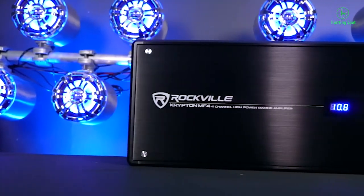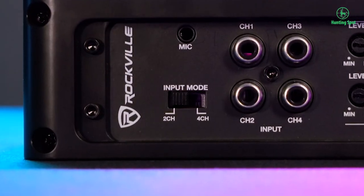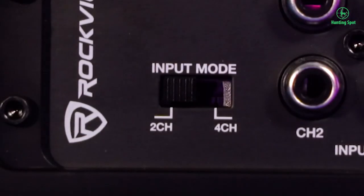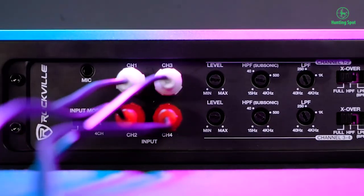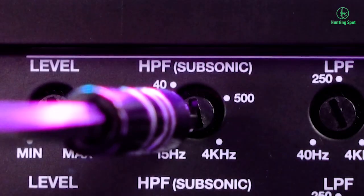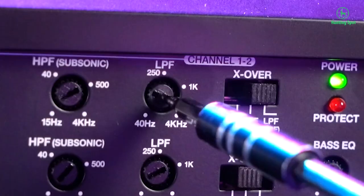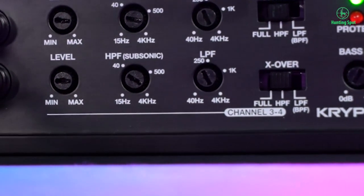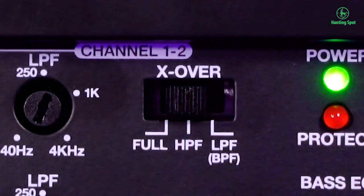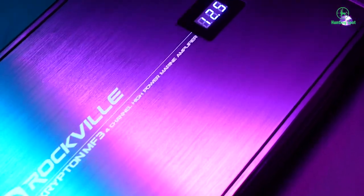This makes the amp ideal for subwoofers — sealed and vented — full-range speakers, and mid-range speakers. In high-pass mode you can filter out frequencies between 15 Hz and 4 kHz. In full mode you will not be filtering any frequencies. In low-pass mode you can combine high-pass and low-pass — for example, setting low-pass to 50 Hz and high-pass to 15 Hz, playing frequencies in the range of 15–50 Hz, which is an example of using the subsonic filter. For mid-range speakers, you can set the low-pass filter high — say to 3 kHz — and the high-pass to 150 Hz, so your mid-range speakers play only that frequency range. Our advanced crossover technology lets you fine-tune each speaker to get the sound you desire.